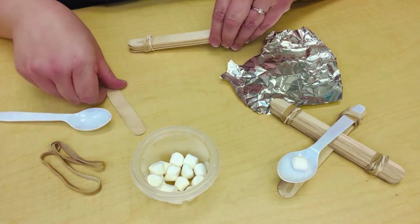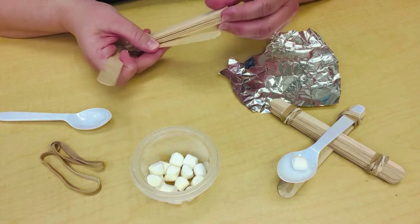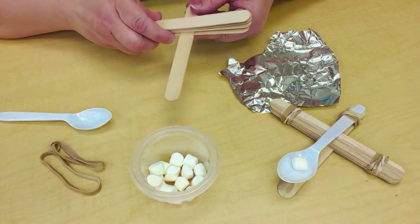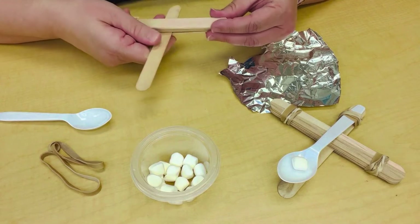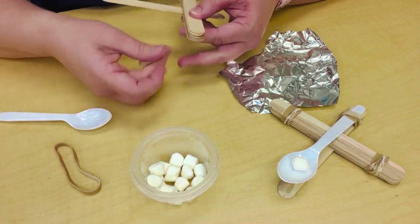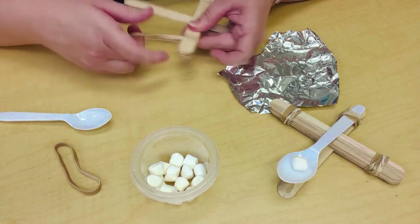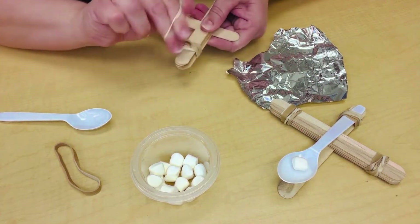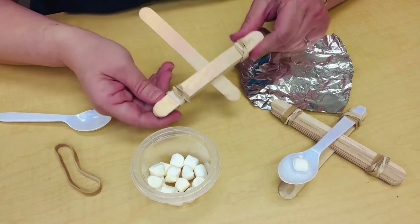Now take your last popsicle stick and in between the bottom two I want you to stick it right in between, so you have a letter T. Now take another rubber band and twist it on the opposite end, just like that.